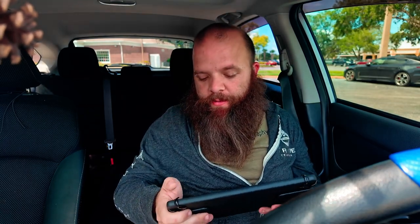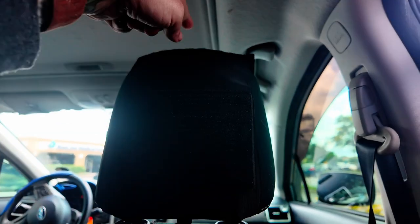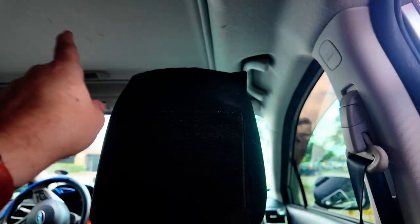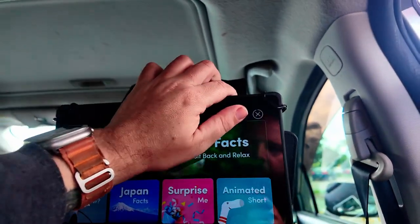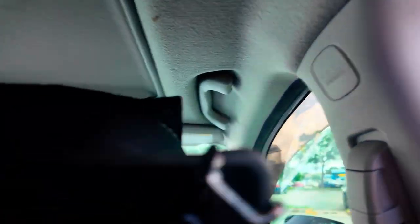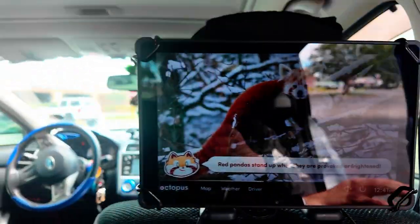I'll show you how to install it on the seat. The tablet strap goes under the headrest — from top to bottom, not side to side — and then with the velcro part facing out you can just stick the tablet up there. You'll probably have to adjust it a little bit. This is what it looks like — I'll show you what it looks like getting in.